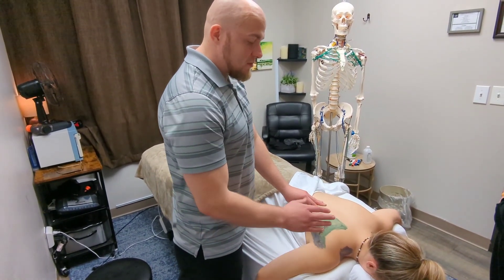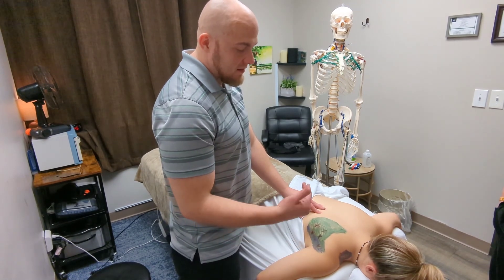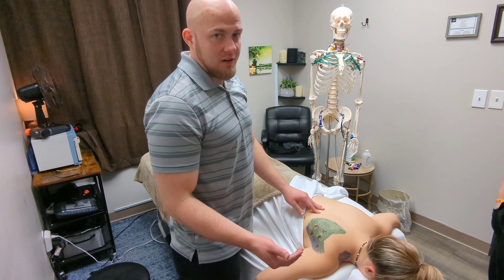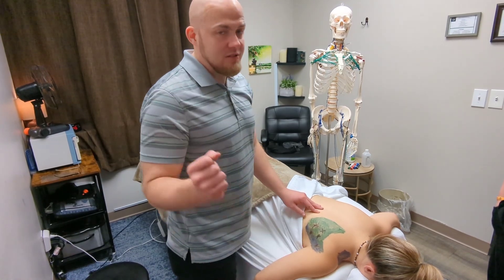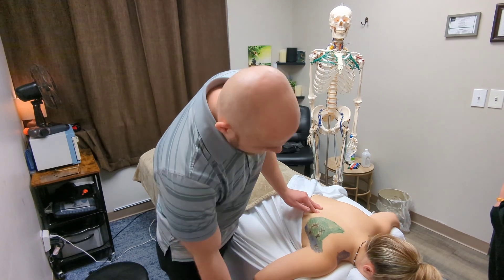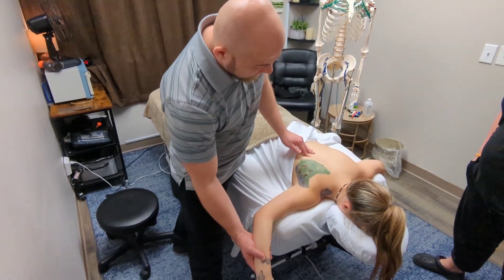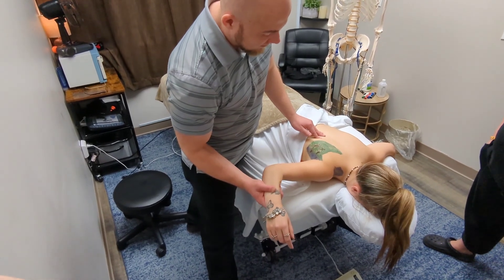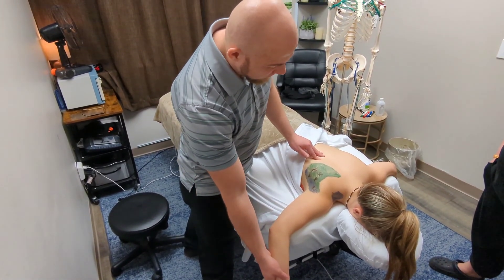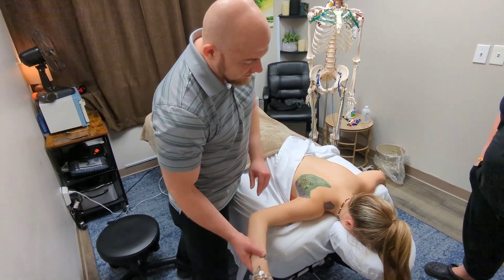The infraspinatus is the second most commonly torn rotator cuff muscle, and usually that's from pitchers who pitch and overstretch it. The action it does — pitchers throw and it recoils back, sometimes overworking the muscle and causing a tear.